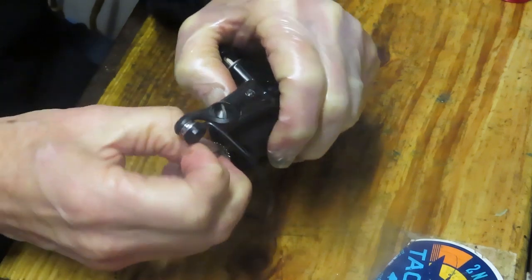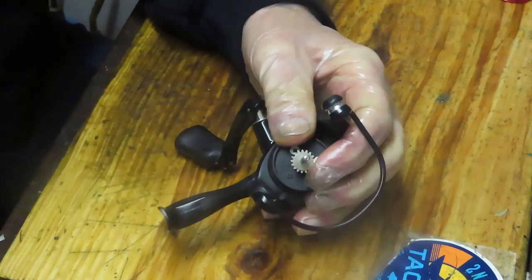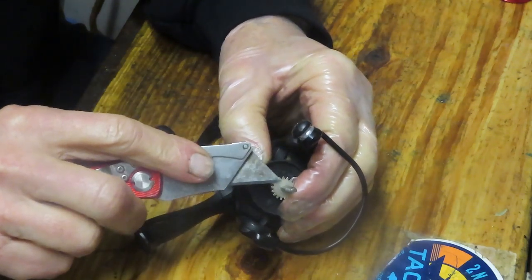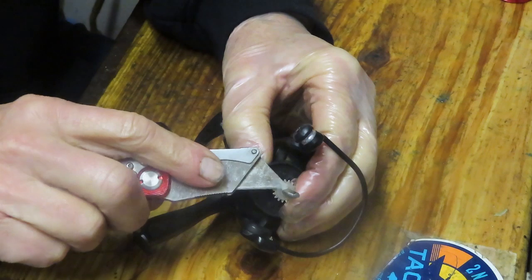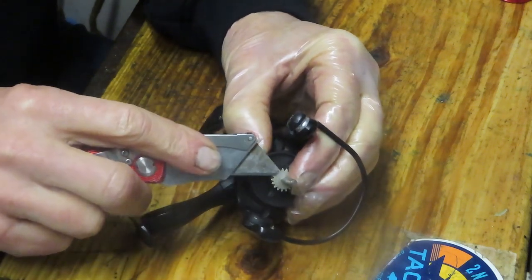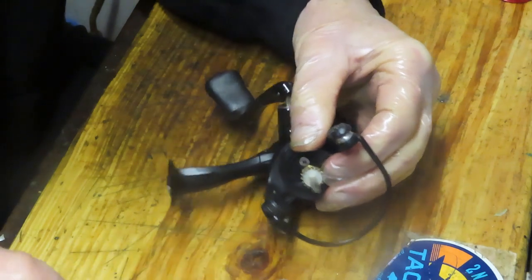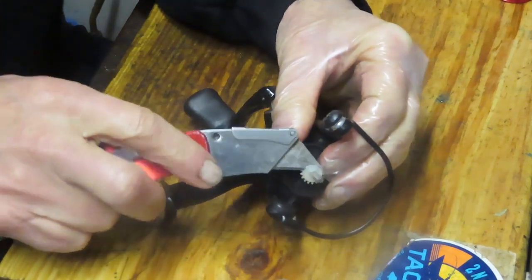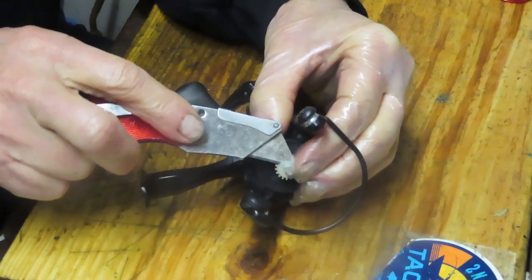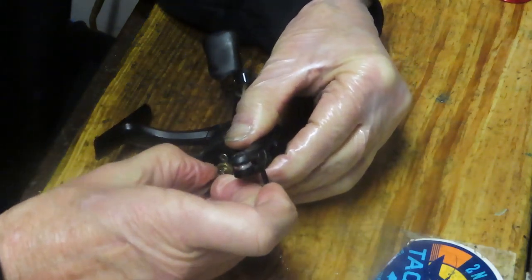When we remove the spool we have to remove the shim washers. Those are pretty tight — there's usually two or three of them. They control the height of the spool. I just did one of Luke's reels where he had a coning issue, meaning the line was gathering high on the reel. That's solved by adding shim washers. If it was gathering on the bottom, it would mean the spool is going up too high and you'd need to remove one of them.